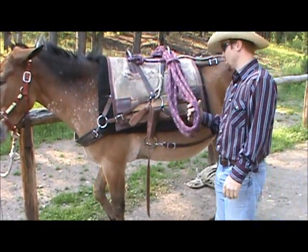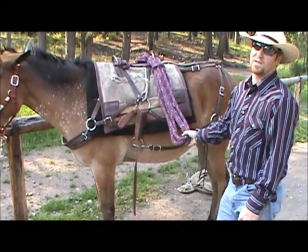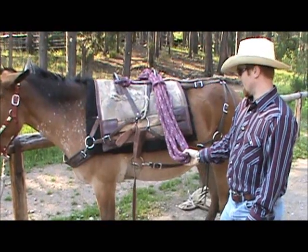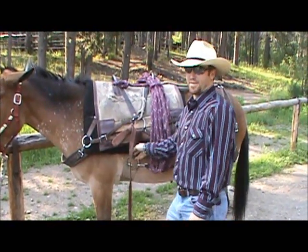We're gonna go through the steps of making a barrel hitch and loading elk quarters and horns. First thing I'm gonna do is check my cinch and snug it up if I need to.